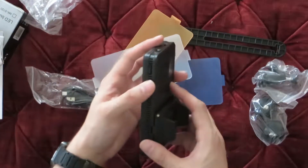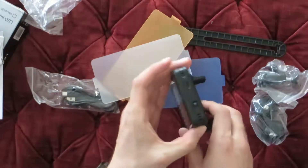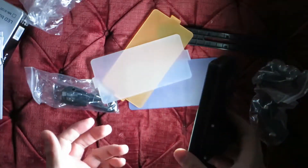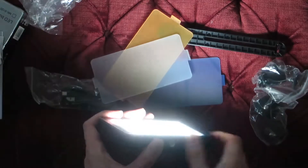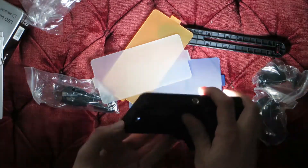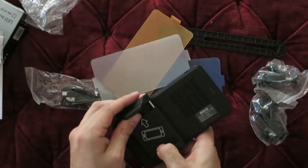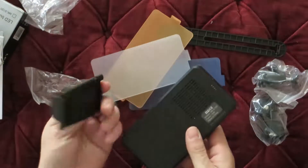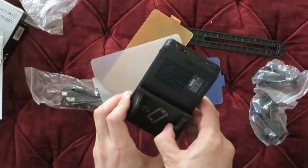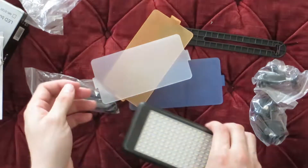I don't expect it to have any power out of the box, but let's go ahead and turn it on. Here's the power switch on the side — wow, check that out, it's very bright! It does come with a little bit of charge. On the back you can attach your phone, which is kind of cool — if you're recording on your phone you can just holster it in there and get some light.